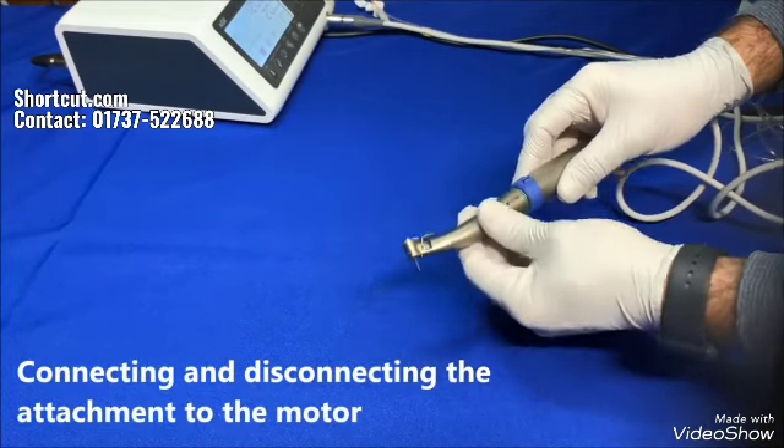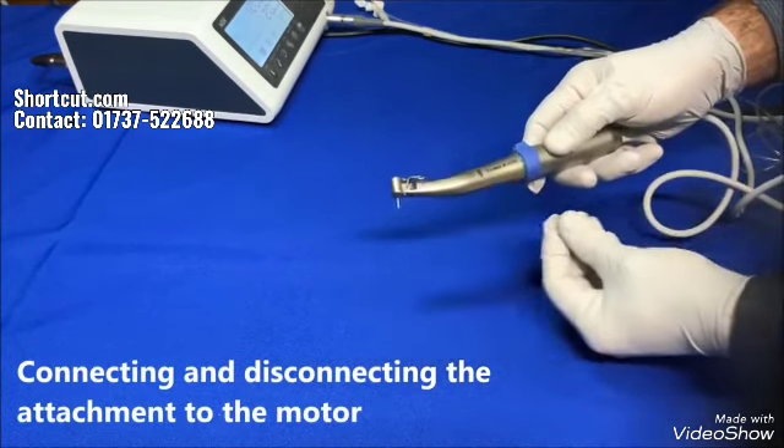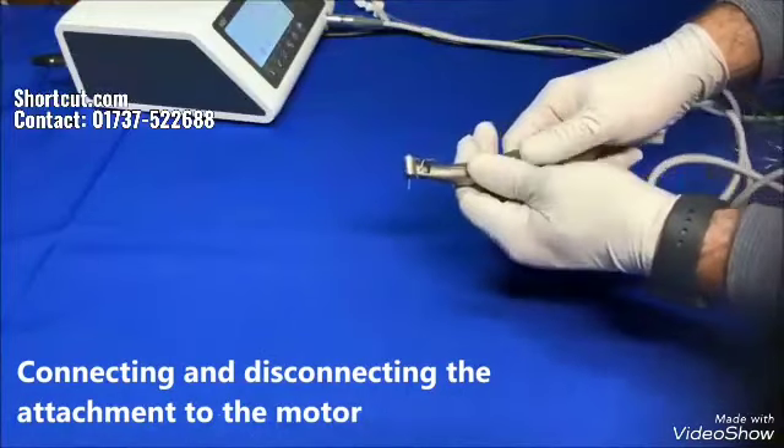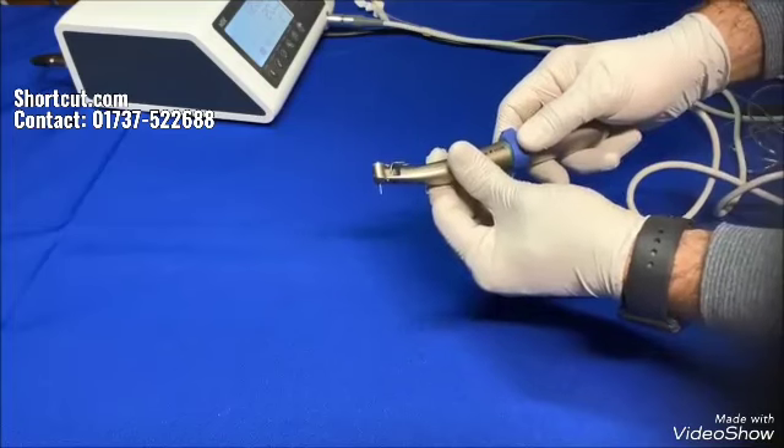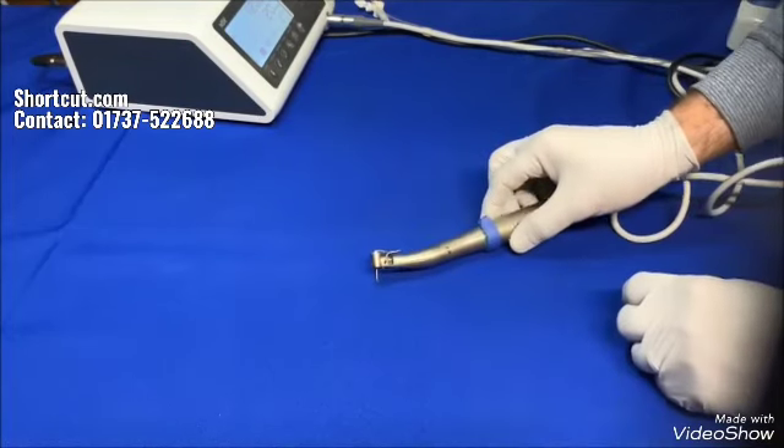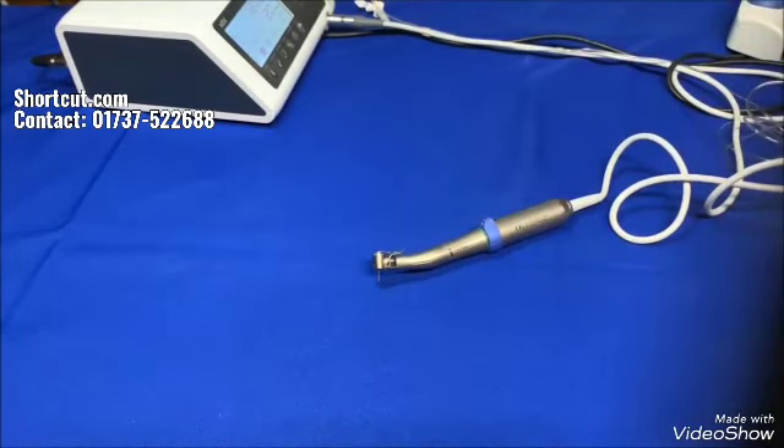Insert the attachment into the motor and then twist till it clicks. Detach it by pulling it out. Optic and non-optic models have different locking concepts, but they work the same way as far as connecting and disconnecting — they need to be locked into the motor and simply pulled out as described.